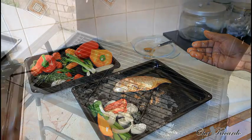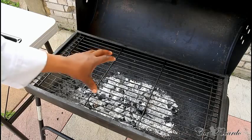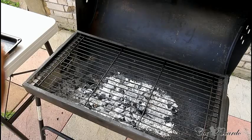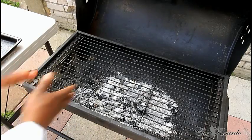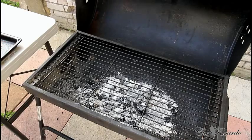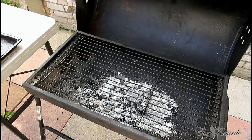Nice and lovely. You want to make sure you've got fire inside your barbecue at a good temperature — not too cold. It's just right for the snapper fish. Now we're gonna pop the fish on the grill like this.